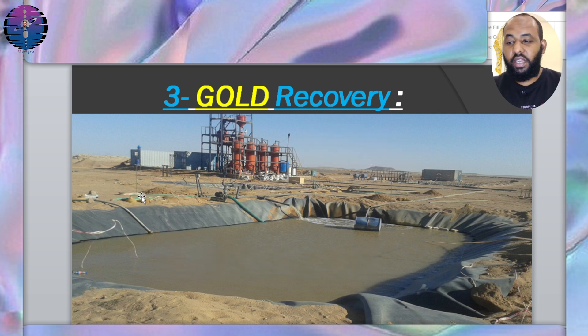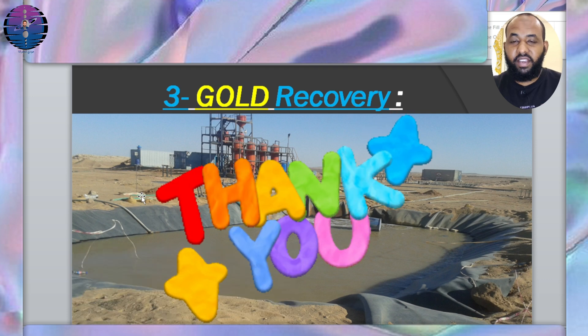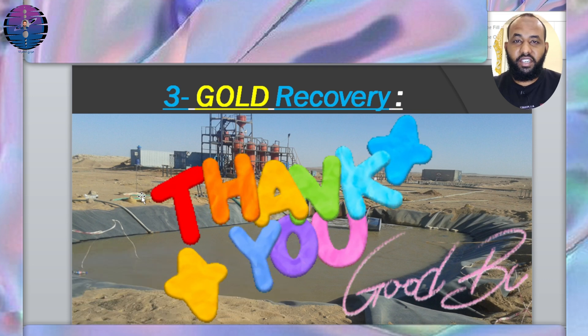If you found the video helpful, please subscribe to the channel. Thank you for watching, and I'll see you in the next video.